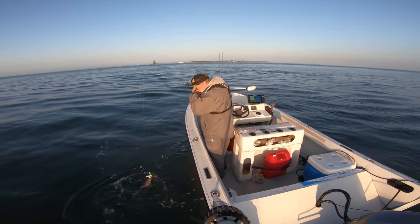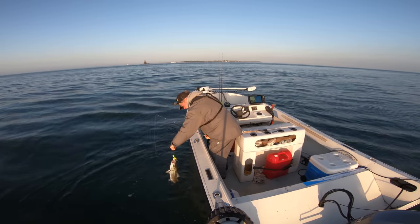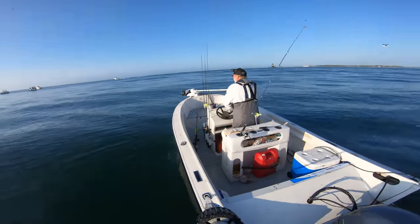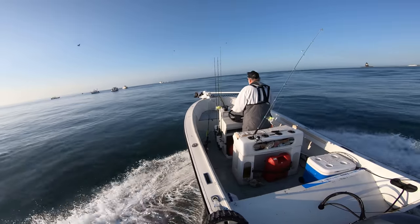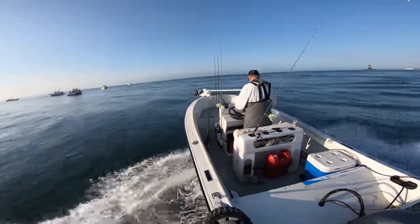Definitely a small striper for this area, but it's going to get a lot better. It's a start. So this place is going to have quite a tidal rip. The current right now is moving three and a half miles an hour, and you see those boats up ahead — they're basically near the top of the drift, and you just drift back.